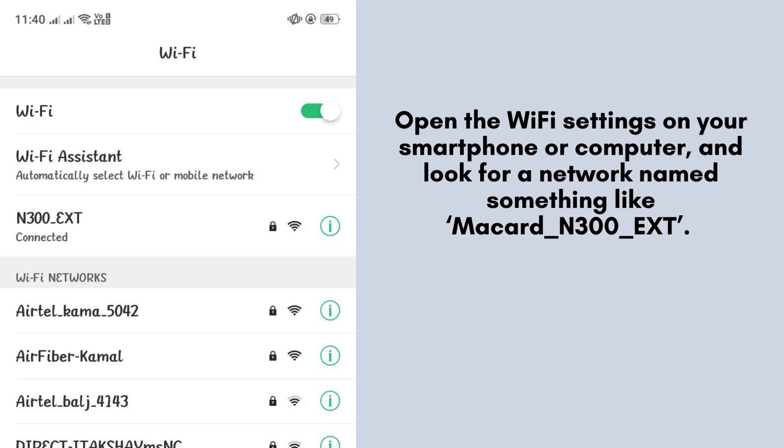Now let's connect to the extender. Open the Wi-Fi settings on your smartphone or computer and look for a network named something like McCard N300_ext. Connect to this network to proceed with the setup.